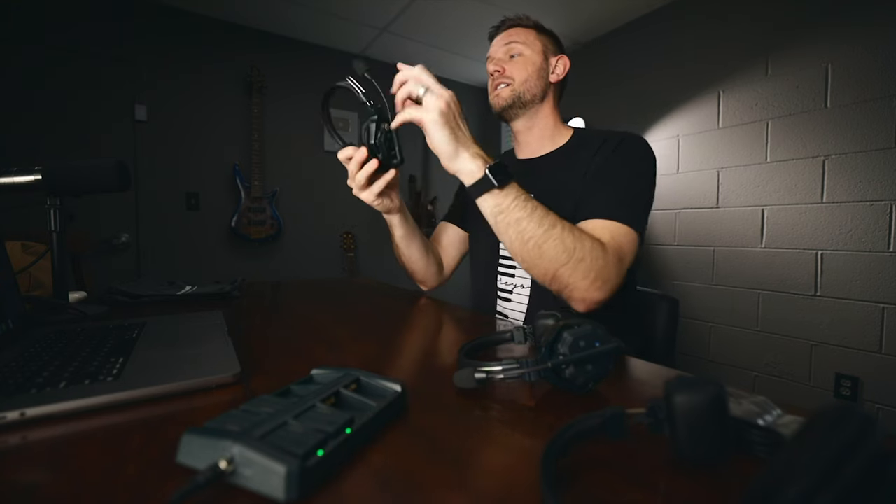Instead of a dedicated mute button, Hollyland integrated the mute function into the microphone boom arm. When the arm is pivoted to 12 o'clock, the mic is muted. Pivot it down and audio comes back through. It makes sense because users already move the arm up when not in use.